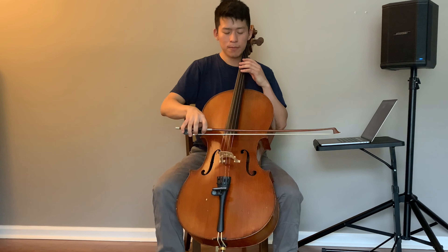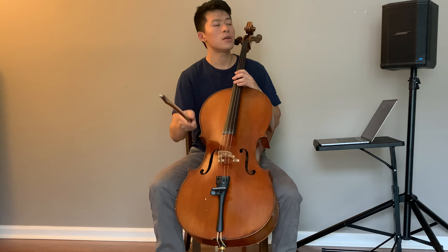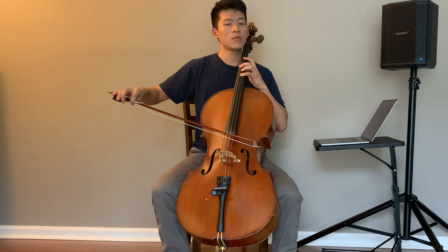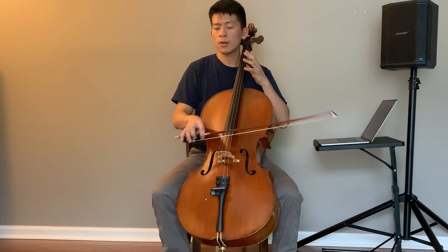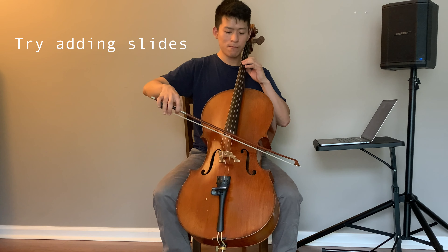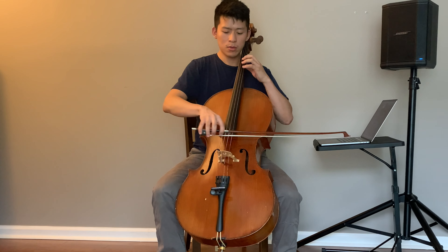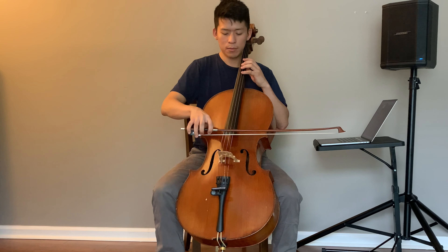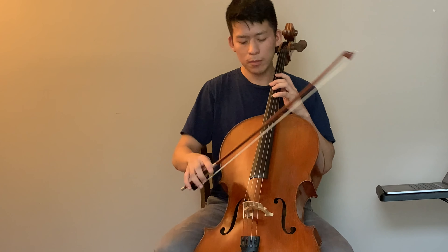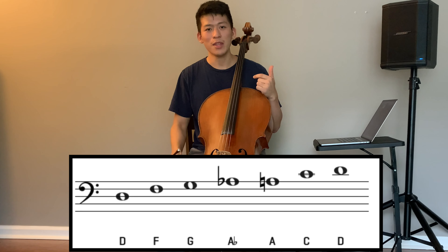If you have your instruments nearby, we're going to get into the play-along portion of this video. I'll play some simple phrases and you repeat them back at me. Now go to a C on the A string — C on the A string.